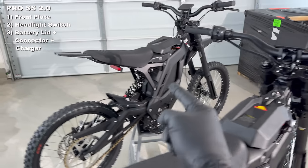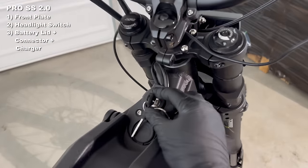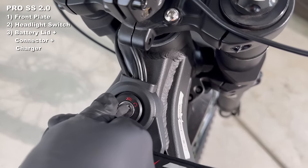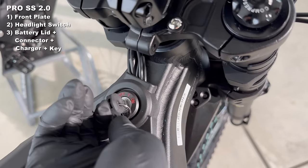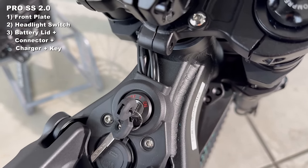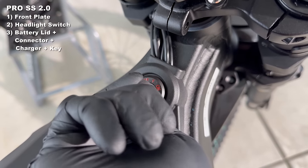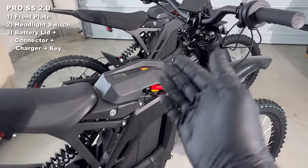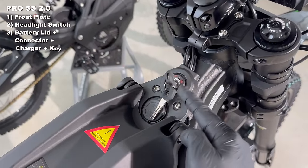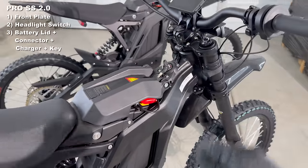Even the ignition is new. On the original the ignition just has two positions: on and off. The new 2.0 actually has a three-position key ignition. The middle position turns the battery on and off; the third position turns the bike on and off. When you're running 72 volts you need every level of protection you can, so they thought that through right at the ignition.